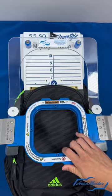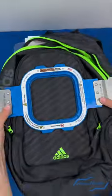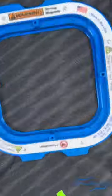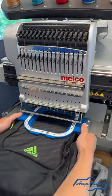Once aligned, place the top ring of the Mighty Hoop on the arms of the fixture and press down. The magnets will do all the work and you can see that the material is nice and tight. Now place into your machine, trace your design, and start embroidering.